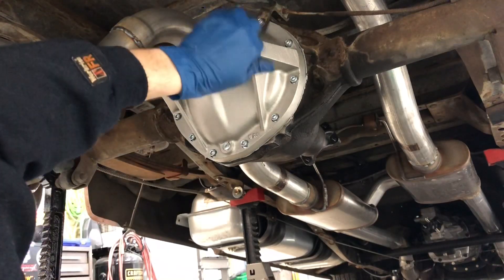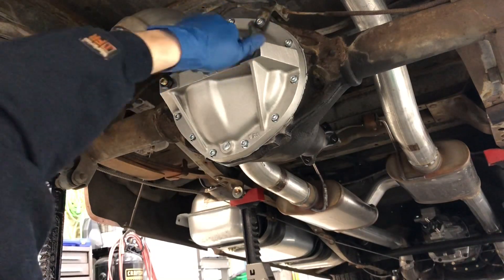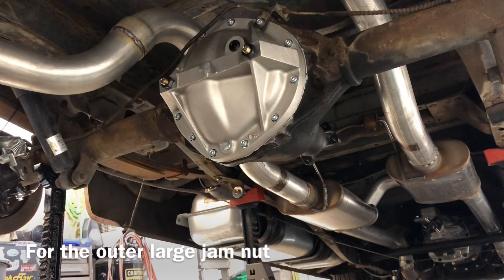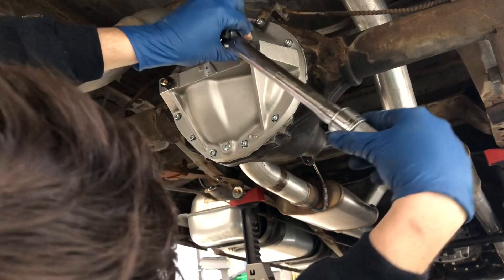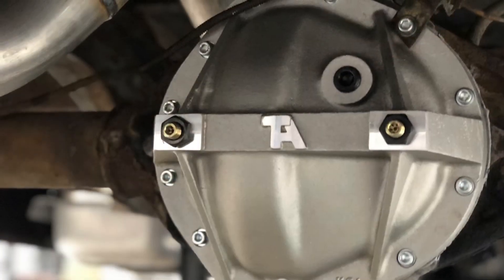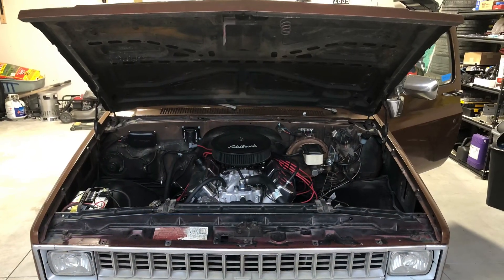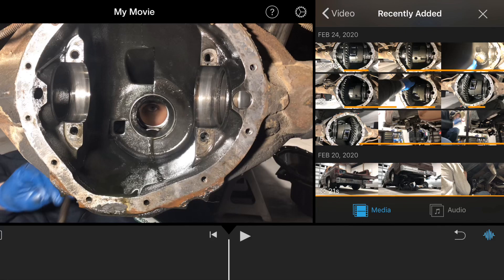Let's see — I count three threads. Let's back this off a little bit and check it. Okay, 20 foot-pounds. Well, that's it for part three. Hopefully you guys learned as much as I did through this whole process. In the next video I'm gonna throw my brand new drive shaft in, take it out for a drive, and see what it's like. As always, thanks for watching — please like and don't forget to subscribe.